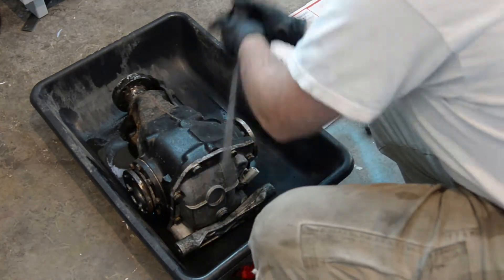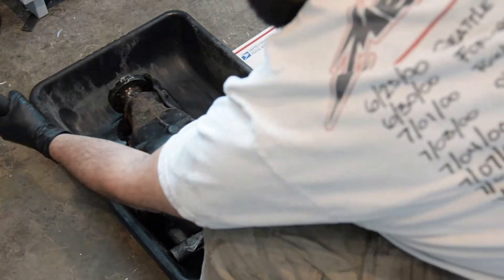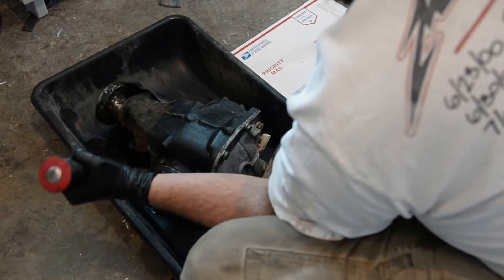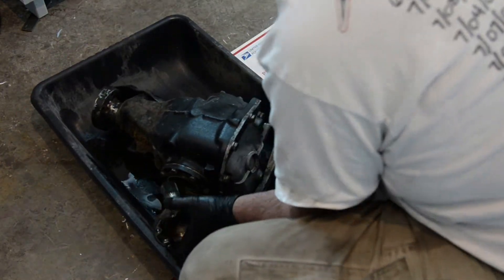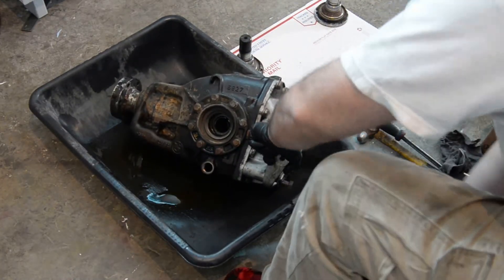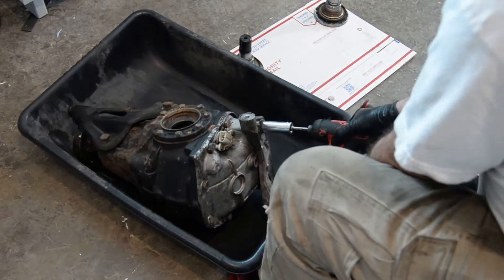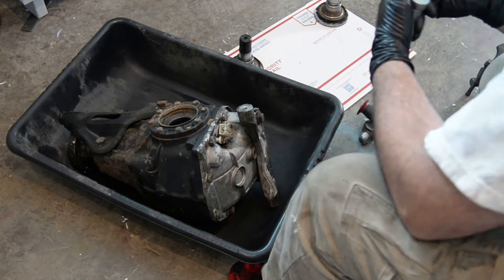First thing is popping the stub axles off, and now with the axles out it's time to take off the cover and the two end caps that hold your carrier unit in.